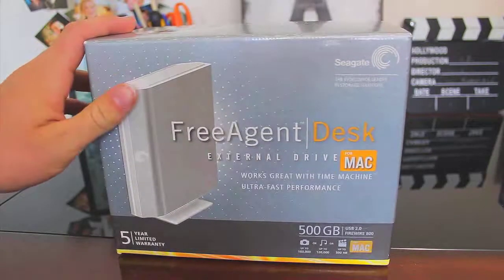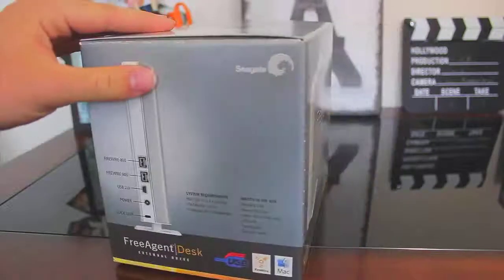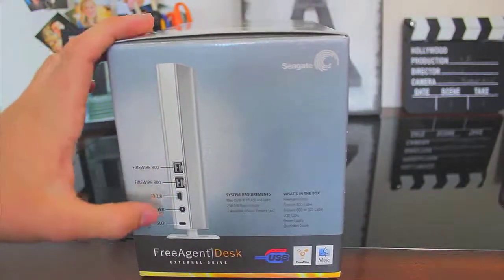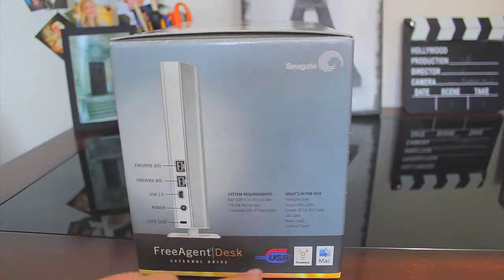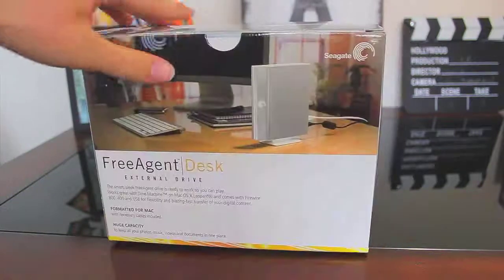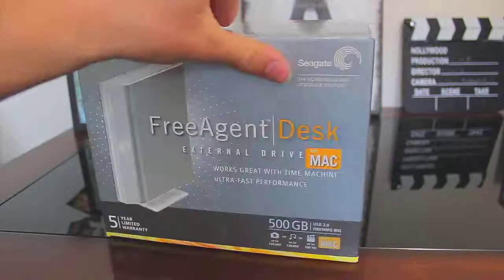So of course here's the box that it comes in, and we'll just slide it around here. It shows some specs and some different inputs and system requirements, what's in the box — typical stuff like that. And I have the Mac compatible version of this hard drive. So anyway, that's the box.